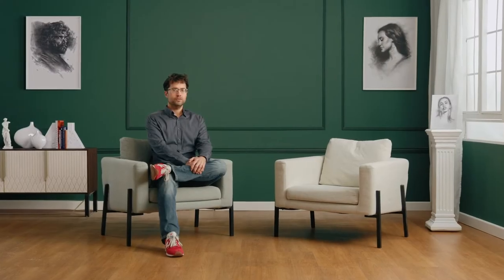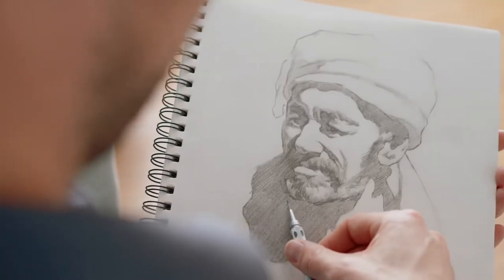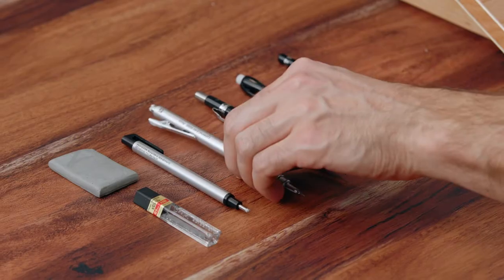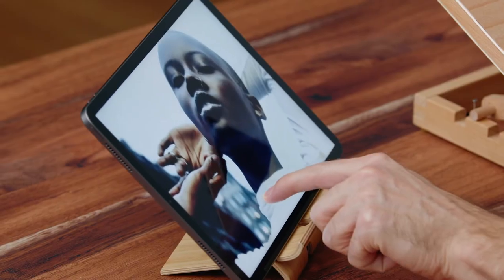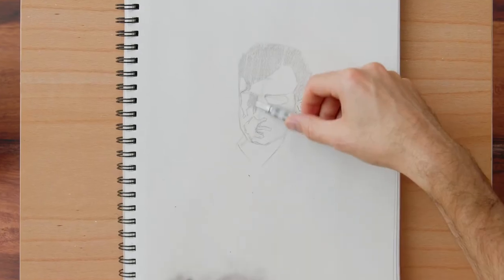In this Domestika course, you'll learn how to sketch the head in pencil, starting with the structure and into the shape design. First we'll familiarize ourselves with the materials through some drawing exercises, and then we'll discuss the fundamentals of representing a head, its shapes, and different features. We will also sketch the light and dark tones that we see.